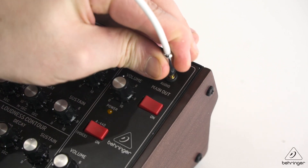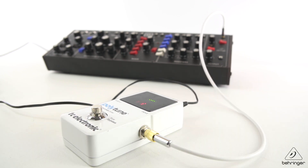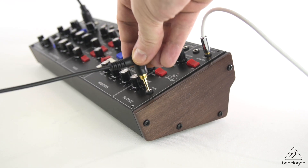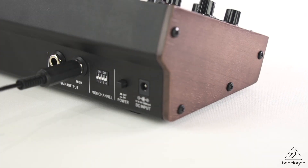Once it's warmed up, connect up the tuner to the main out — or you can use the mix out, or the outputs at the back, up to you. Connect your MIDI keyboard or your DAW to the MIDI input of the Model D. If you're using headphones, connect those to the headphone port. If you're using a monitoring system, connect those to one of the three outputs.